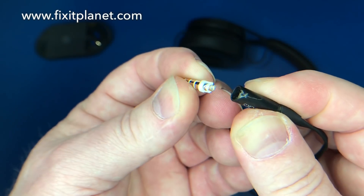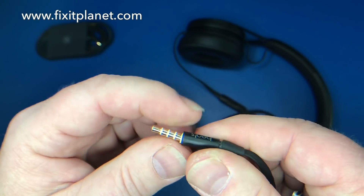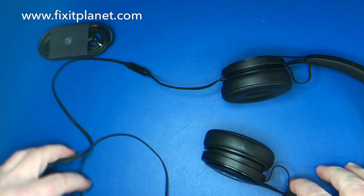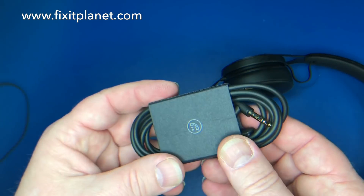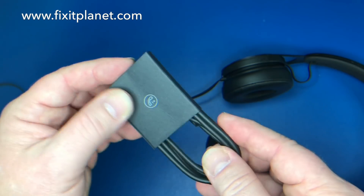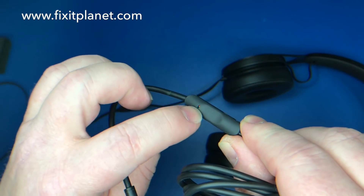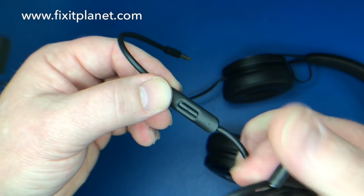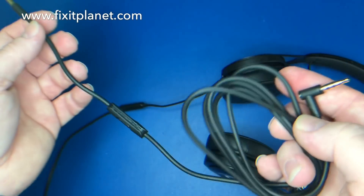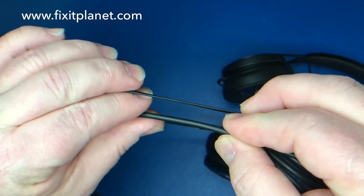The tip is broken off, and this cable is hardwired directly to the headphones. There are actually a lot of these broken tips out there, and we're going to use this replacement cable here. It also has a microphone and inline volume control, but it's slightly different — it's rounded, while the original is flat.